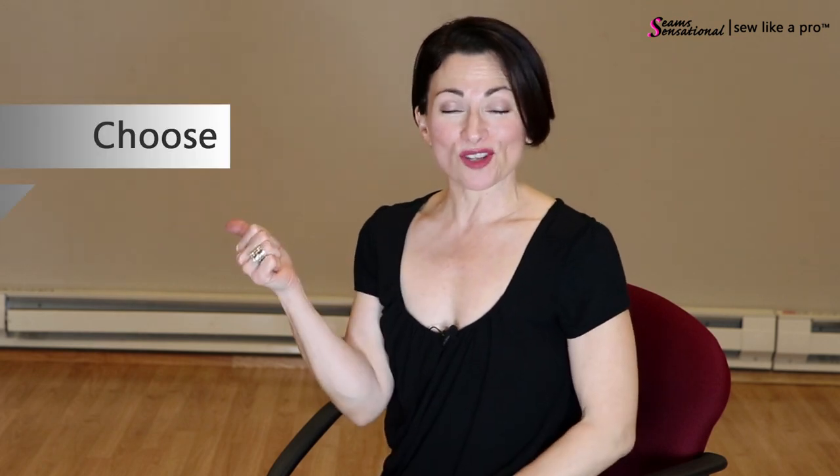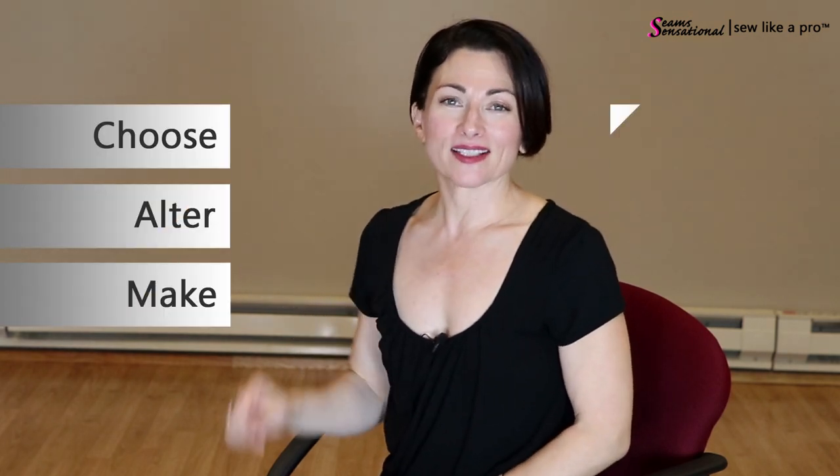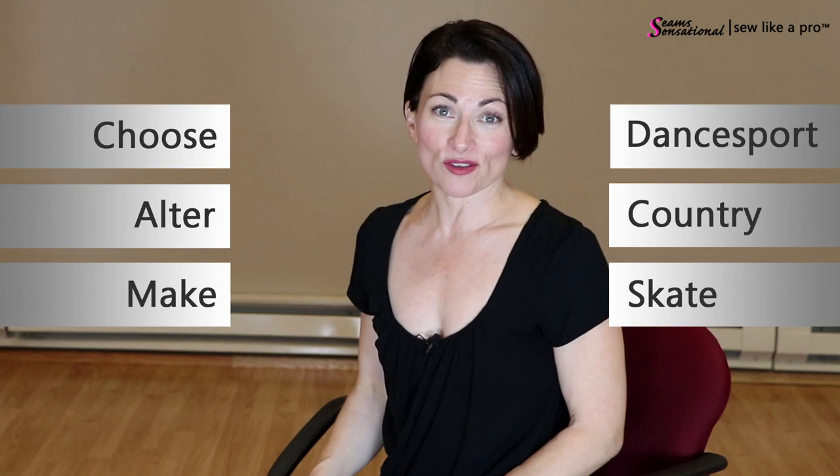Welcome to Sew Like a Pro Time. I'm Theresa Sigmund and you are in the right place to learn to choose, alter and make the dance sport, country and skate dress of your dreams.